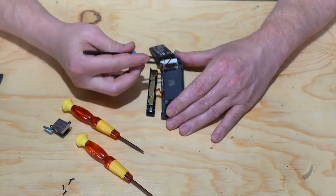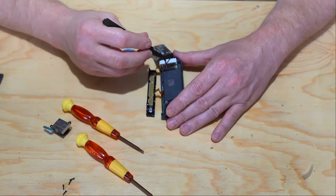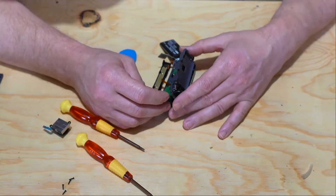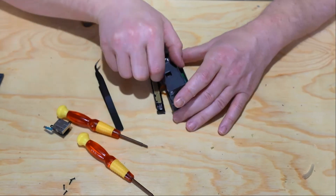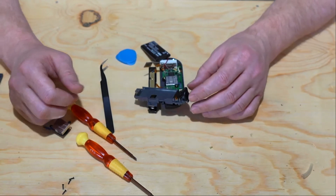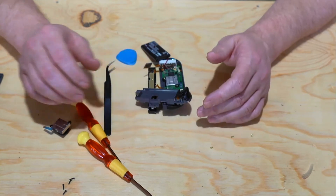You'll need to move this cable away from the tray so you can pull it out without ripping the cable. There is another ribbon cable connected to the battery tray — you can turn the battery tray to the side gently and continue the repair without removing it.